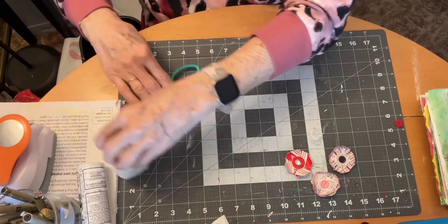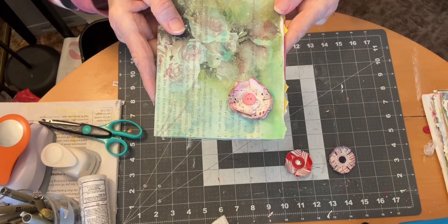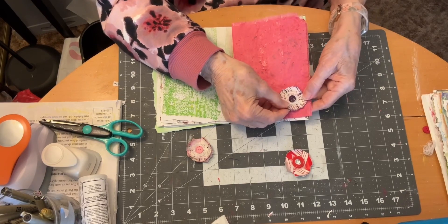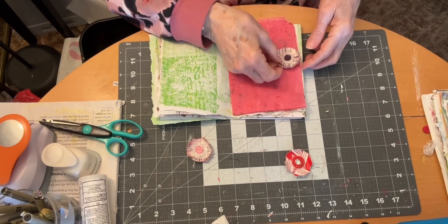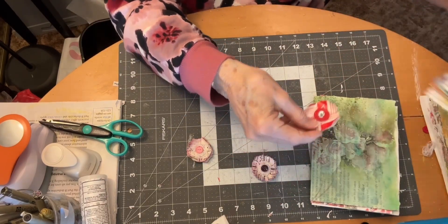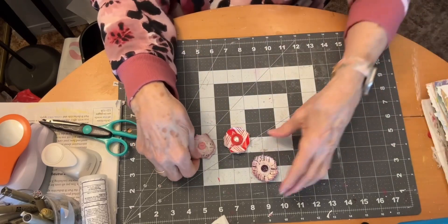I think they are a nice addition to a journal page — they lay pretty flat. They could go in the corner, they could go in the middle on a belly band, they could go on the side, they could go on a pocket.